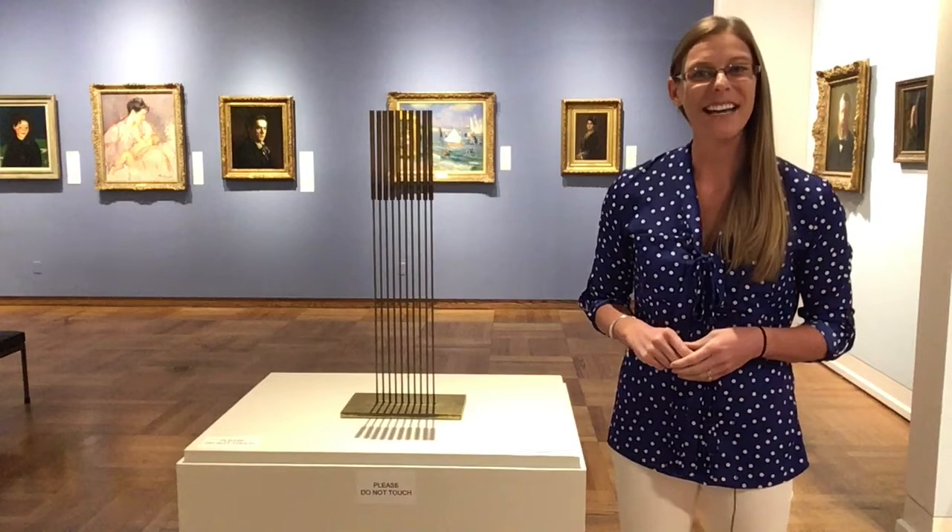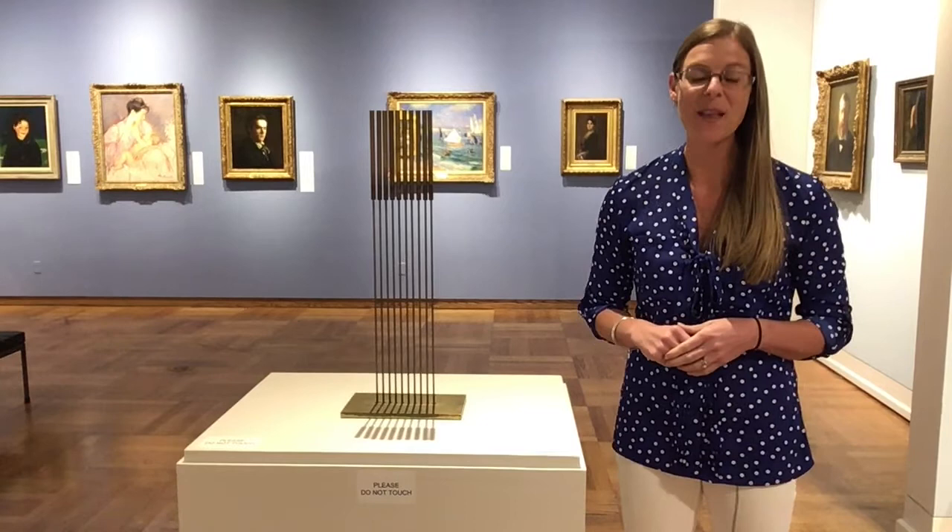Hi, I'm Hillary Esser here at Cedarhurst Center for the Arts in Mount Vernon, Illinois, and I want to welcome you to this week's Digital Dose of Art.